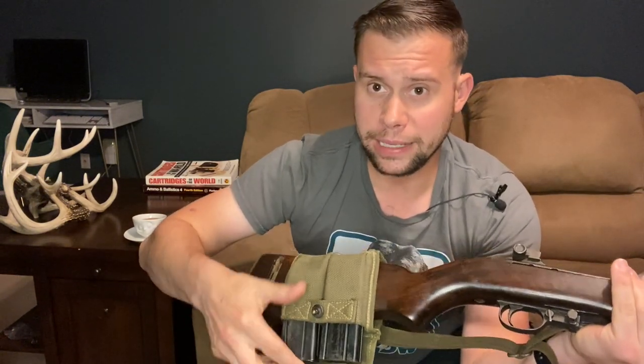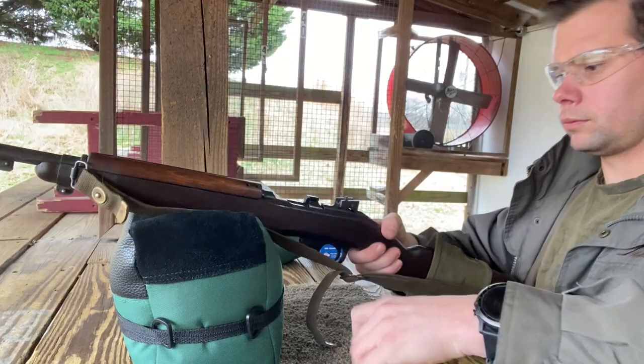I have a dual magazine pouch switched to the right side of the gun because I'm left-handed and it messes with my cheek-to-stock weld. Inside I have a 15 and a 10 round magazine. You can get 30-round magazines and I believe 5-rounders for this gun. On the back we have a metal butt plate.